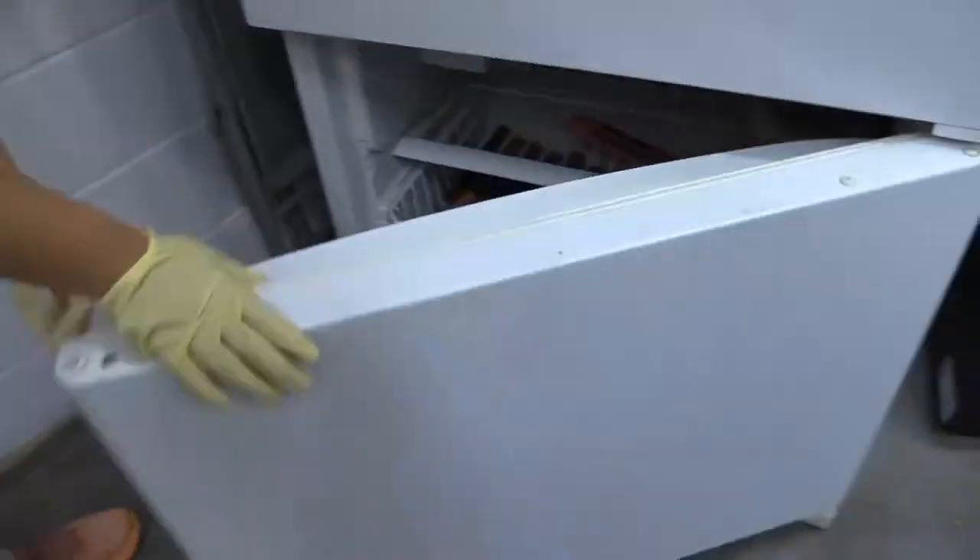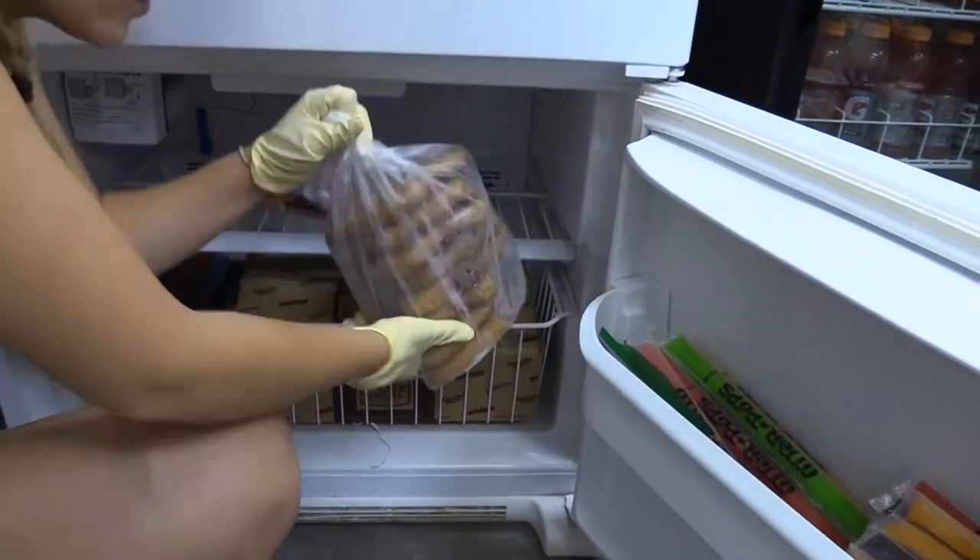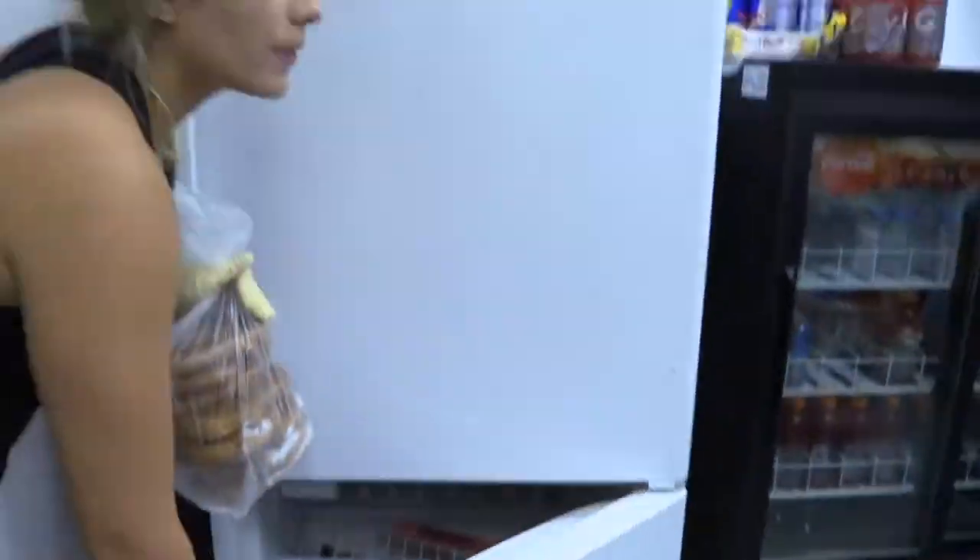Once you put on the gloves, go over to the freezer. On the top shelf on the right hand side there is a sack of pretzels. Once you grab the pretzel, make sure to twist up the bag again.